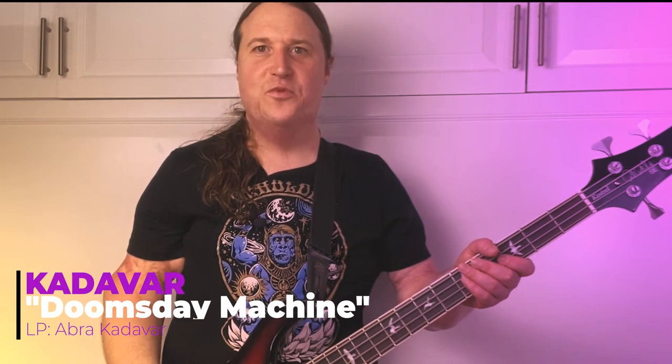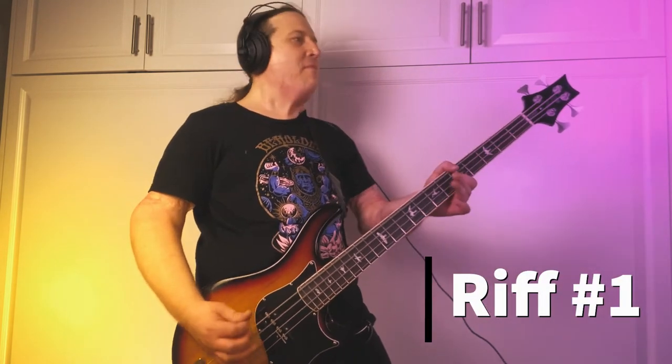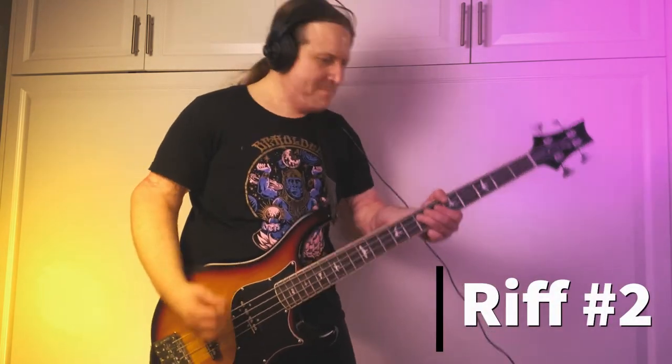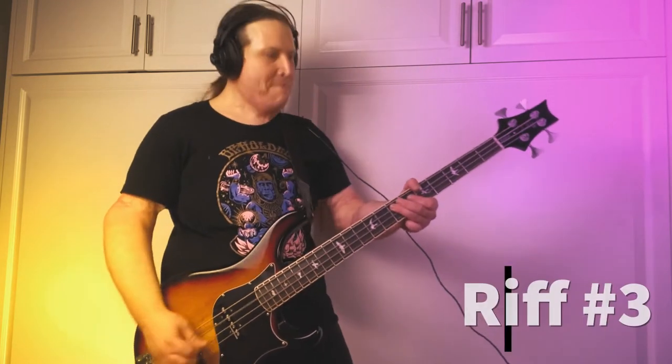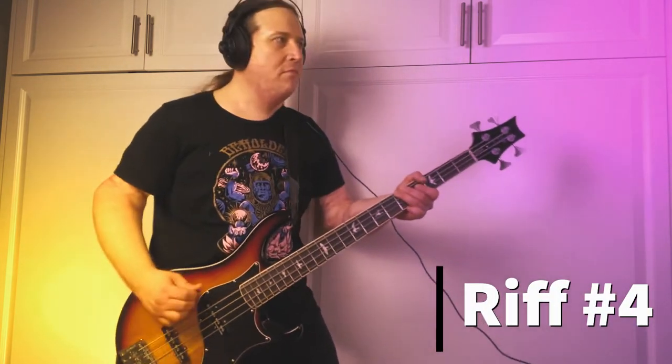In today's lesson, you're going to learn how to play Riff by Mighty Riff, Doomsday Machine by Cadaver. What's going on, my name is Jared, and welcome to Beholden to the Riff, the heaviest bass channel on YouTube. Thanks for checking out the video. Let's get right into it.